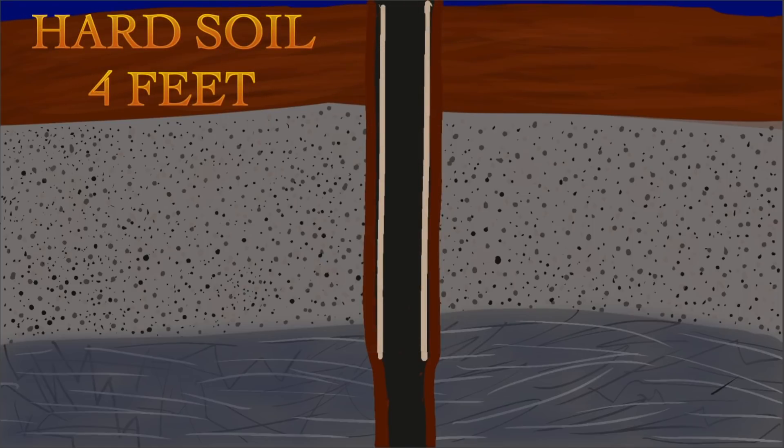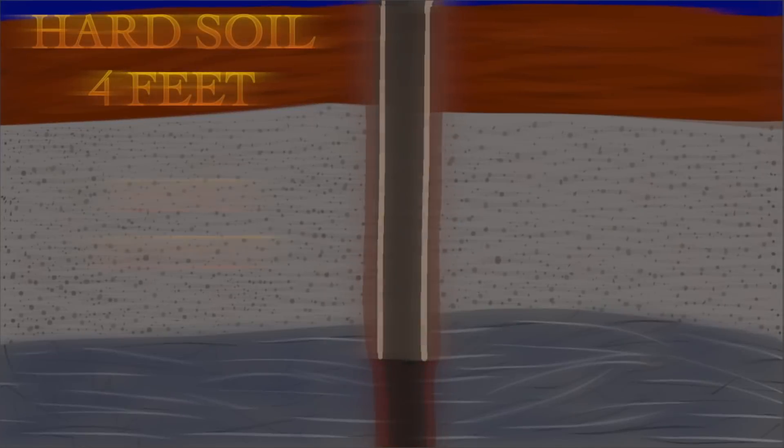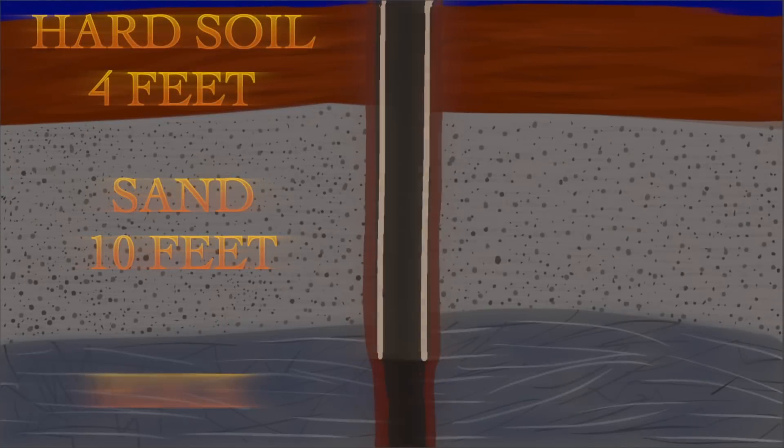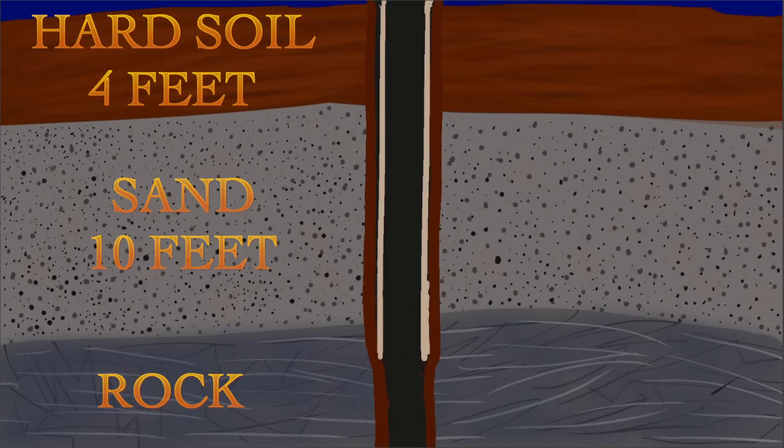In our area, we have about 4 feet of clay-like soil right on top of the surface. And then underneath that, we have about 10 feet of sand, and below that, so far, it's been rock. Currently we are down 38 feet, or about 24 feet into rock. The problem is that first 14 feet of upper soil — that loose topsoil. And since it's sand, it makes it really troubling.